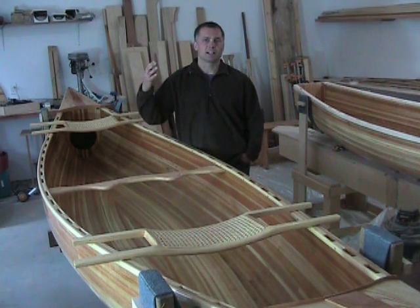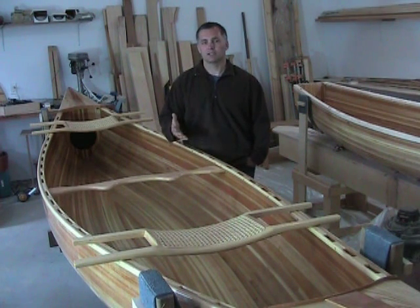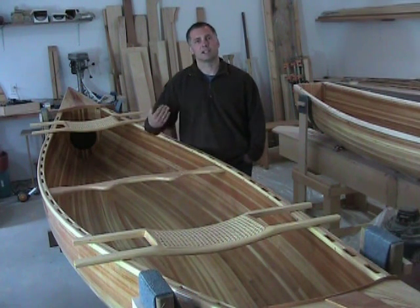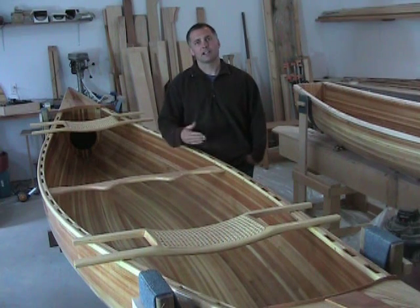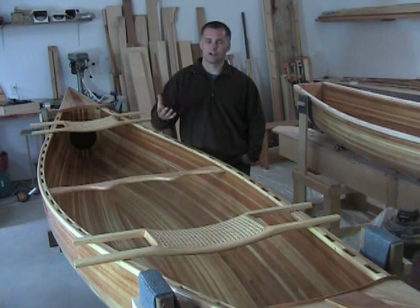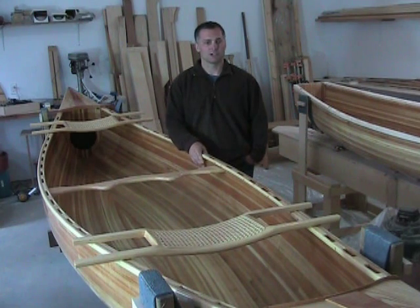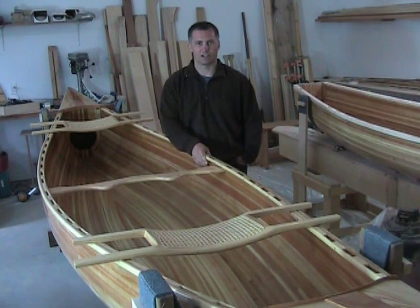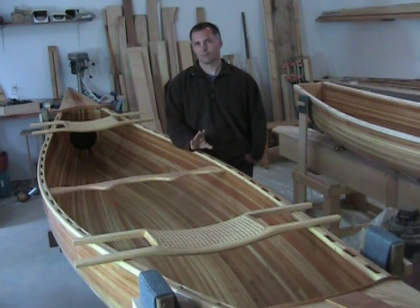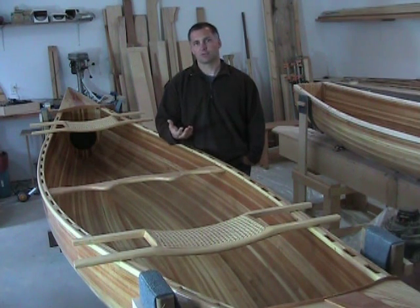The other thing is lighting — you want to have a lot of lighting. If you don't, what's going to happen is you'll finish your boat in a dim environment and inside it looks great, but then you take it outside and the natural light from the sun hits it, and you find that you've missed a whole lot of scratches, or perhaps you have some small flies in your finish, or bubbles or anything like that, that with good lighting you'd be able to pick up as you were working.